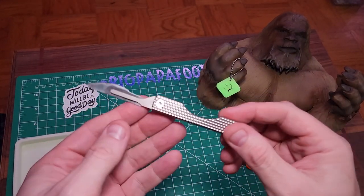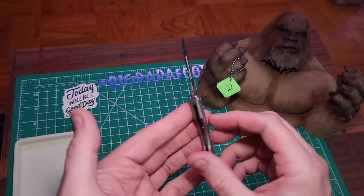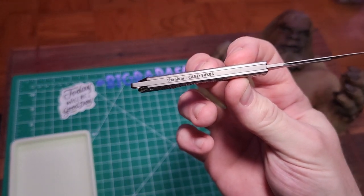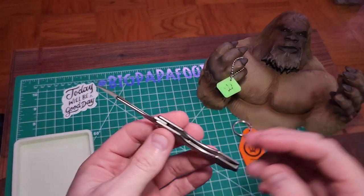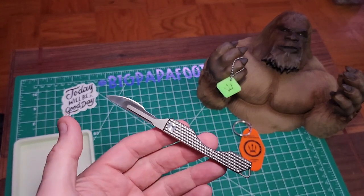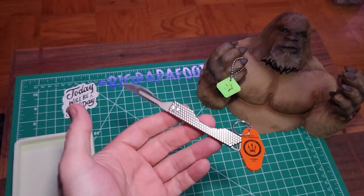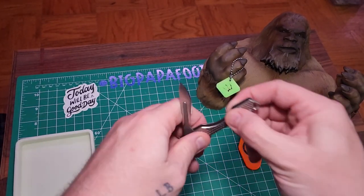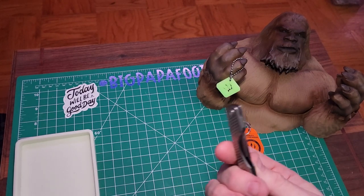It is one of my favorite new knives. I got three different knives from County Comm, this being one of them. I love that it has interchangeable blades and it's very lightweight. This is the titanium version — they do have a carbon fiber version but I believe that's sold out. The dimensions open are 7.75 inches and closed is 4.25 inches. Just a great all-around knife that I've been really liking.